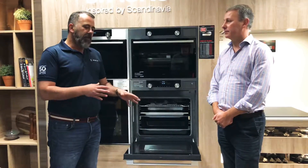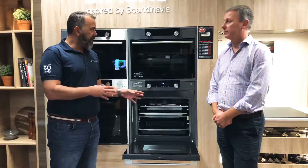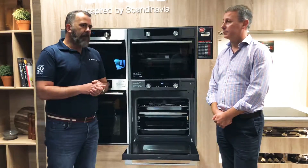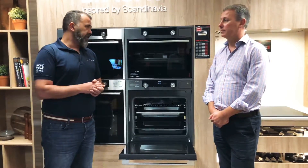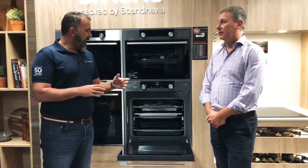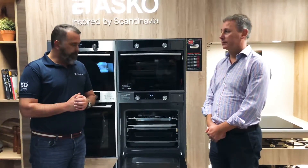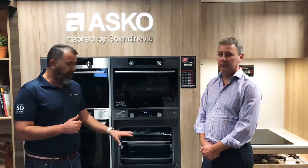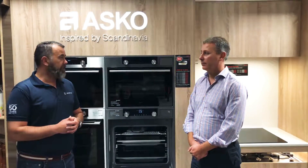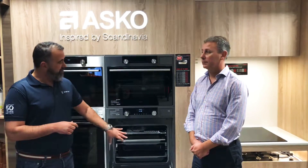Now there are so many different types of moisture addition systems available through various products that it's almost senseless not to have some sort of facility for steam in your oven. ASKEL are able to do it with a great product pedigree, and their introductory model at $3,999 is at least a thousand dollars cheaper than any other combi steam we have in here, and it's also a full size.